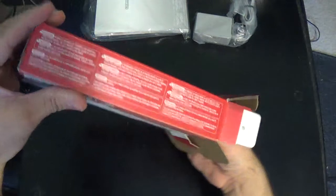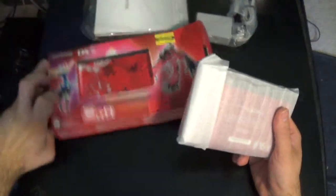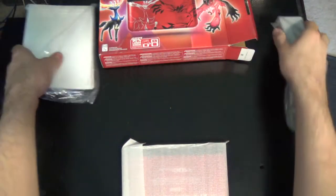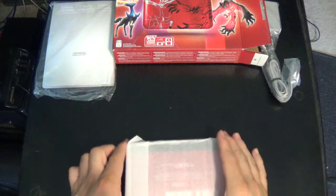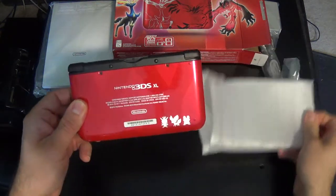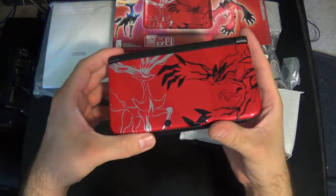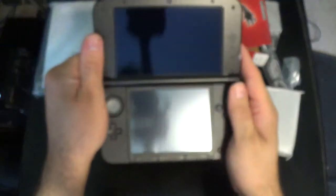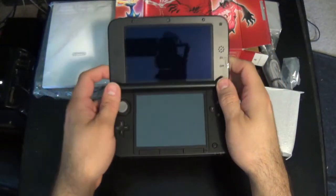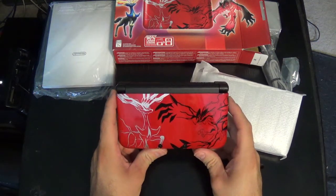And the big one itself — the XL edition. Here we are, look at that, completely new. On the front it has the two legendaries of X and Y.